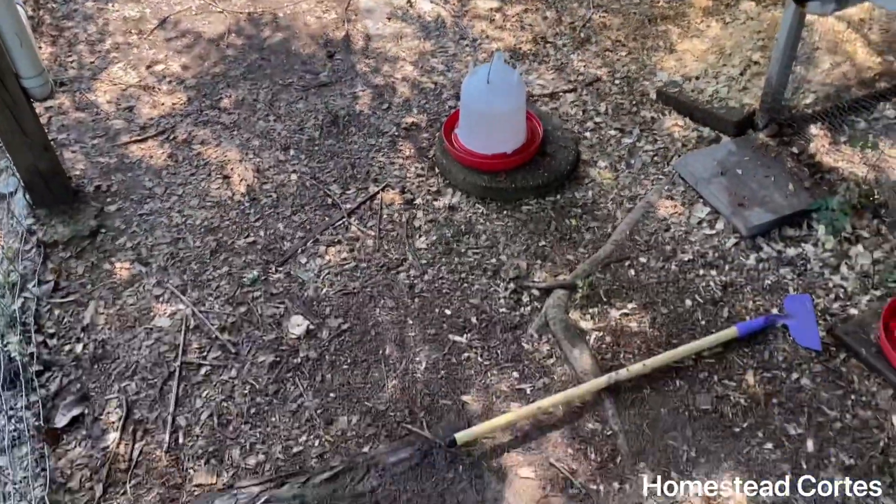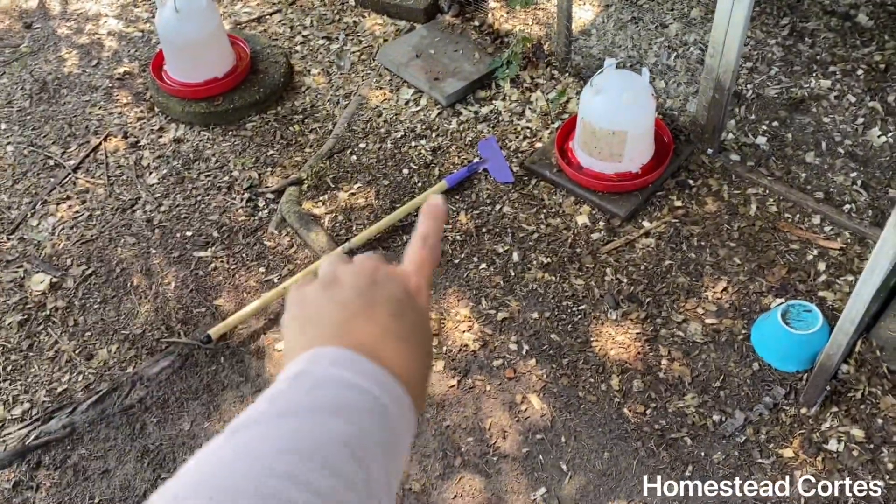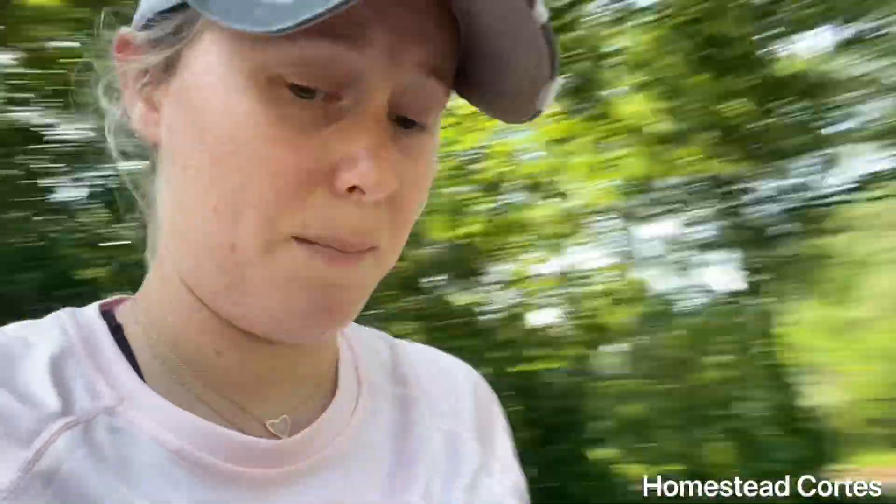Time for the dirtiest one. This is the baby's coop — you can see there's trash in here from my kids. The baby's coop is by far always the dirtiest, and they're free range too. They just make such a mess.